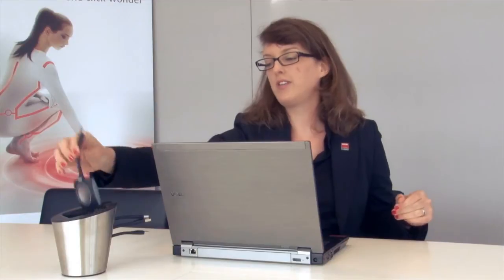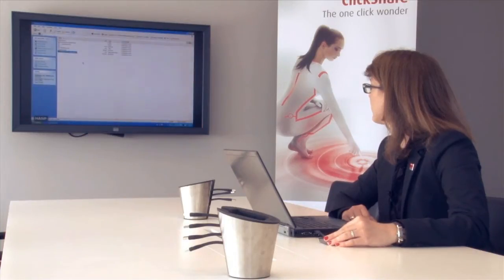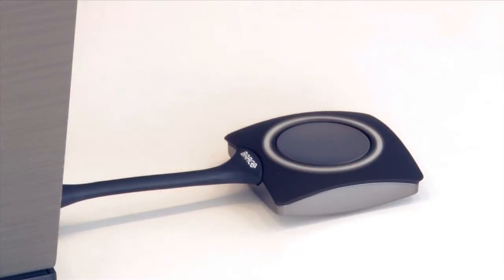To use ClickShare, you simply take a ClickShare button out of the tray and plug it into your laptop's USB port. When you click your ClickShare button, the content of your laptop is wirelessly transferred to the meeting room display. You will also see that the LEDs on the button turn from white to red, indicating that the unit is active.